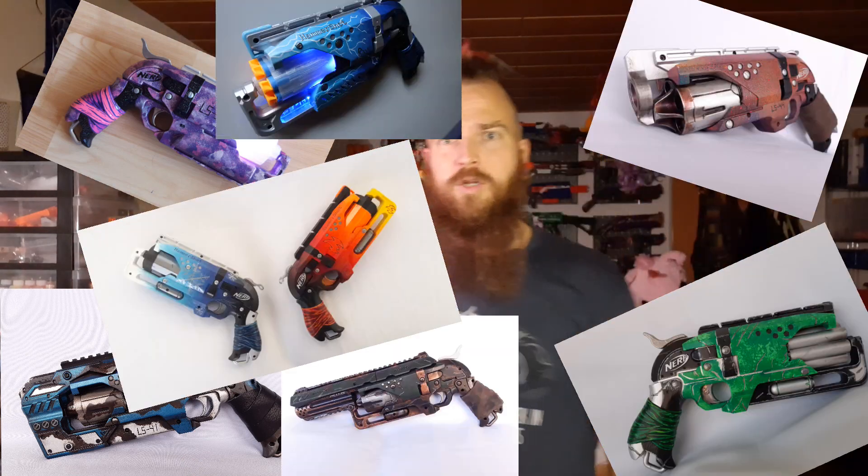You guys know I love the hammershot. It's such a cool piece of kit that I've modded tons of them — all of them here. I thought this couldn't be any better, but then I discovered something. This is a normal hammershot, right? Eight-round cylinder — that used to be what we thought was the max capacity of this blaster. Then some madman calling himself Tripp from Radioactive Designs came along and changed that by combining my two favorite things about Nerf modding: a hammershot and an inline clip.